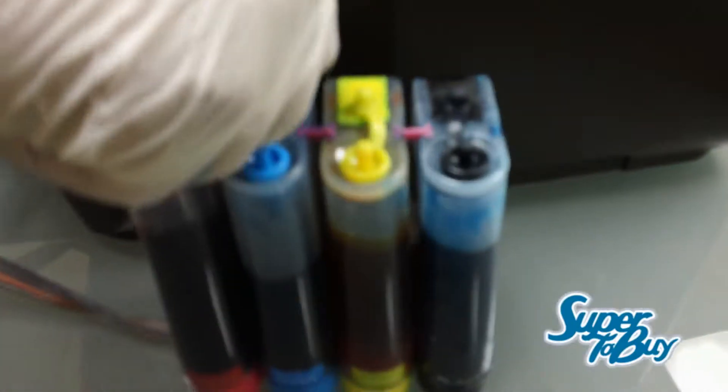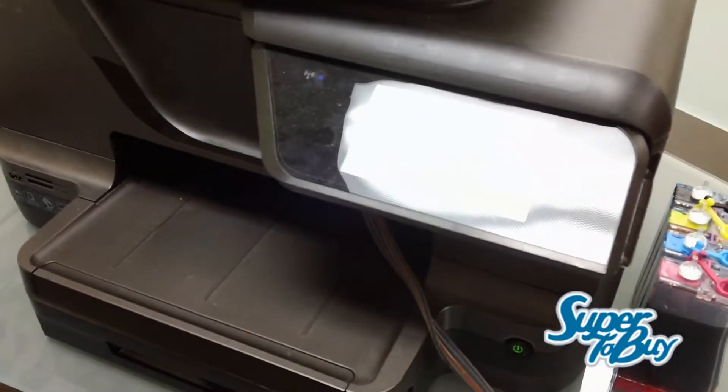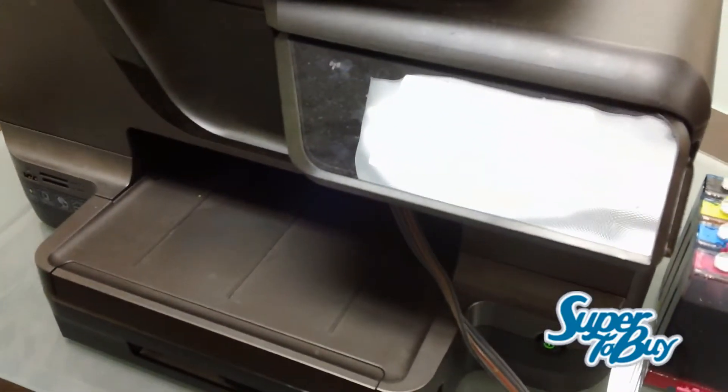With the lid closed and cartridges installed, all you have to do now is install the air filters. We install the air filters fat side in. With that done, you just allow this to pretty much charge the ink. You run a head cleaning and then it should be good to go. If you have any questions, give us a call or send us an email.